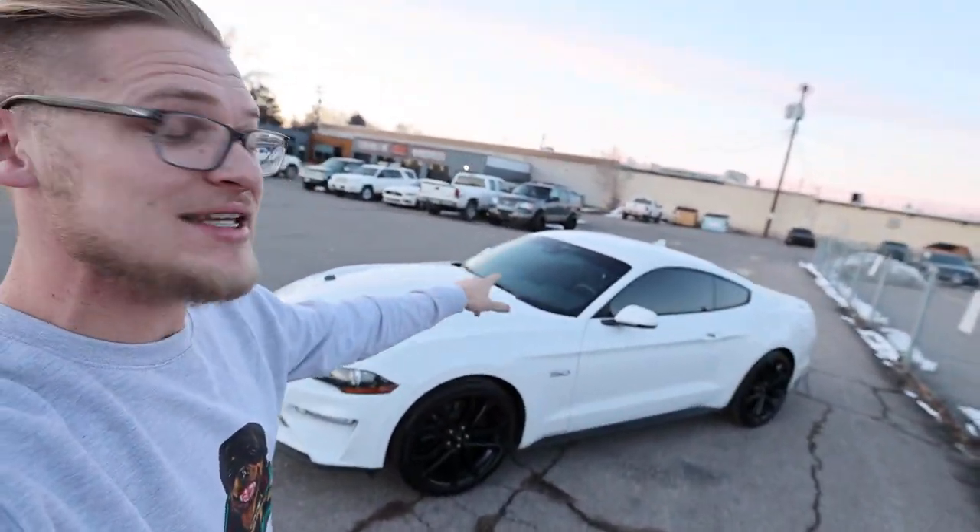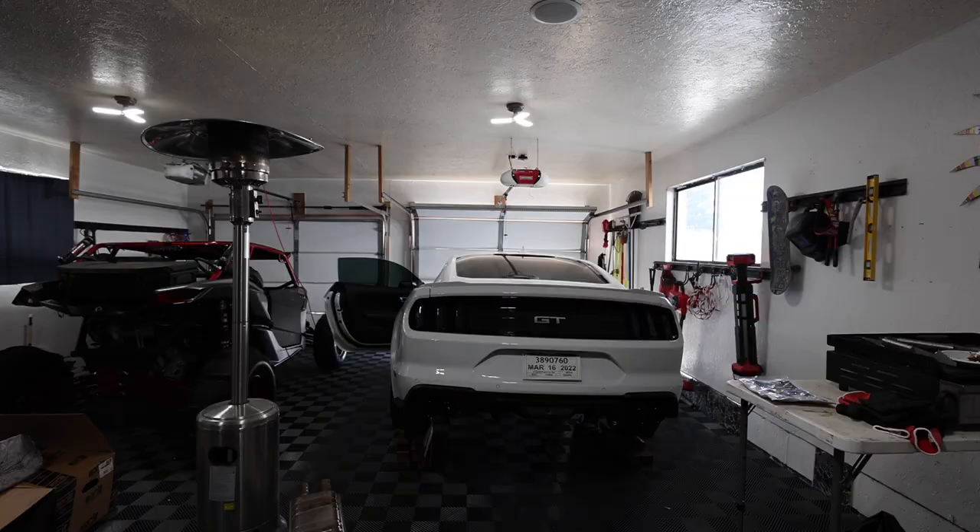I came to drop my car off to get my tint done. Stay tuned because you're not gonna wanna miss these wheels. They look incredible on this truck. Before that...